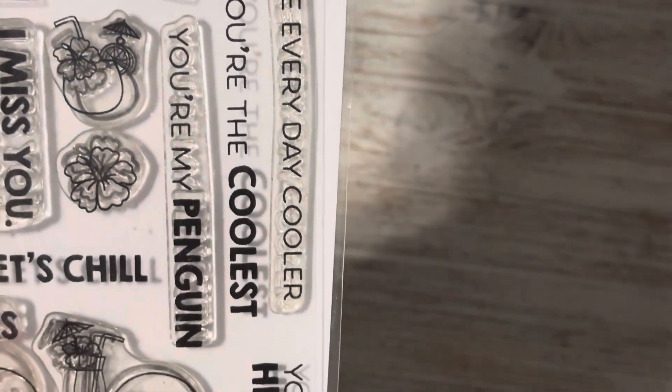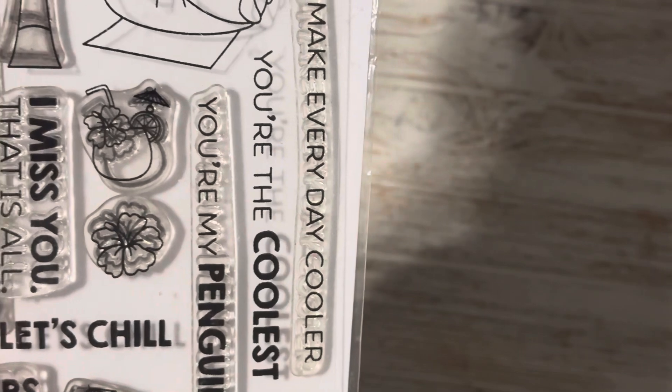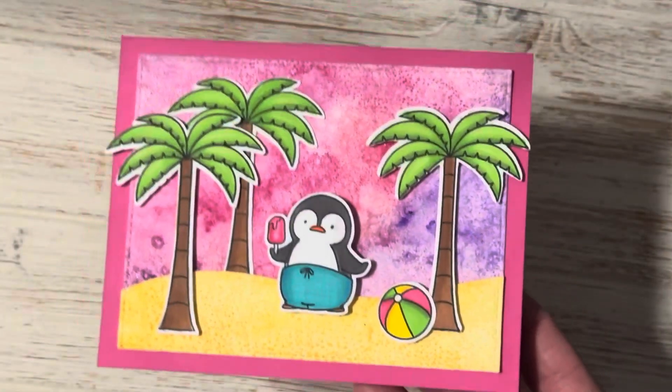I am also using the My Favorite Things Penguin stamp set for this one and it is so cute. I did use this one with the matching dies and here is my card and it just turned out so darling.